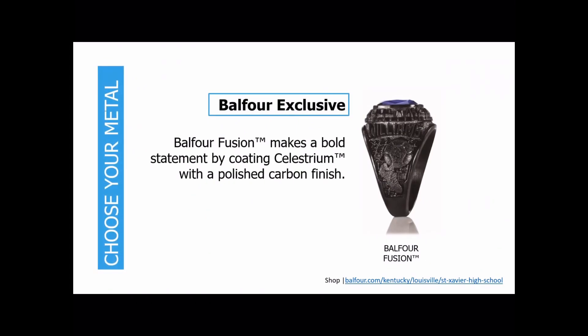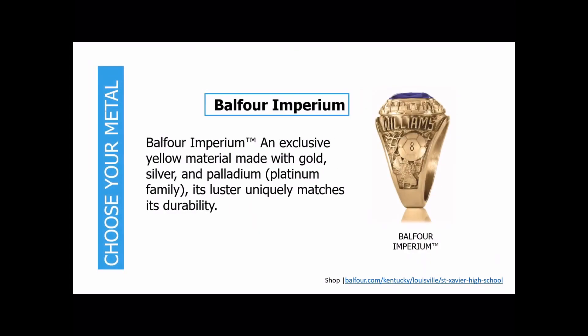Next is our Balfour Fusion. This is our Celestrium metal but with a carbon coating on top that gives it a black finish. It's very durable and tarnish resistant. Next is our Balfour Imperium — a yellow metal that's a mixture of gold, silver, and palladium, which is in the platinum family. It has a very durable finish with a nice subtle gold tone, and it's less expensive than the 10-carat gold. With 10-carat gold, you can get it in yellow gold, white gold, and rose gold.